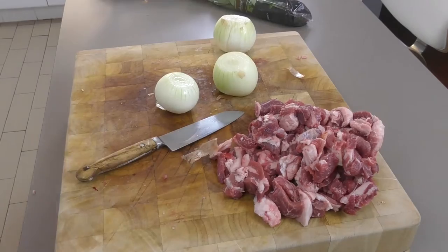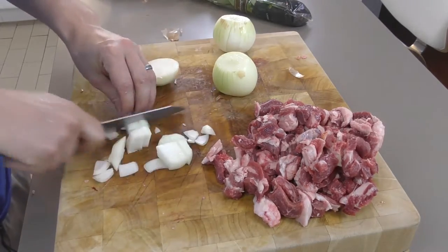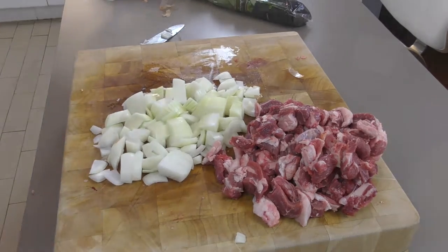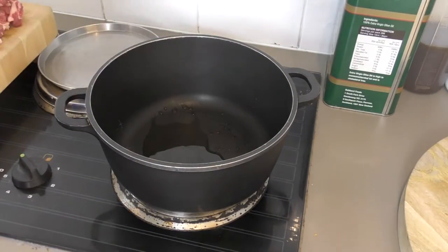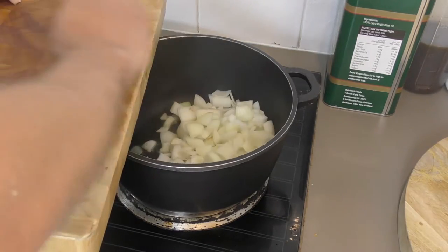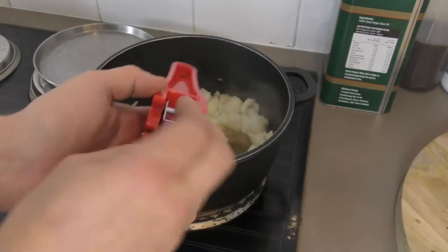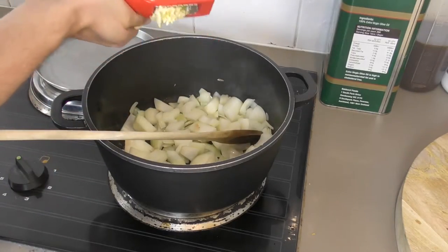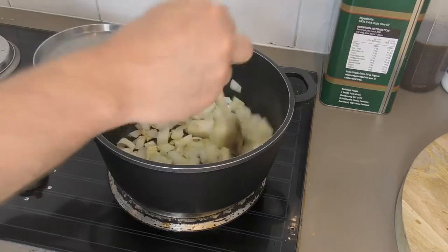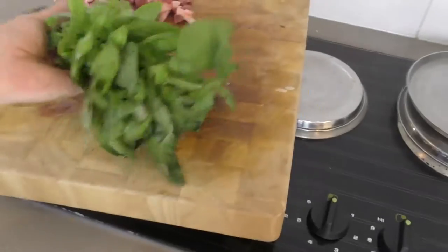Next thing we have a few onions — these ones get a very quick dice. So I'm going to whack all this straight into the stove. We have a hot pan and first in are the onions. I'm going to brown these off a little bit, and to that we have some garlic cloves. Now I have some basil so I'll give that a quick chop.